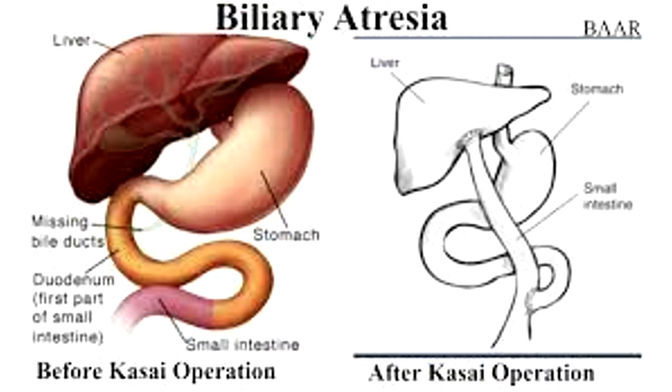Here is a diagram to show you how the Kasai procedure works. The small intestine is attached here directly onto the liver. The rest of the intestine is stitched here to the small intestine to form a Roux-and-Y connection.